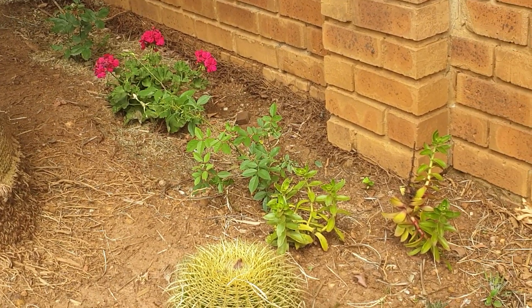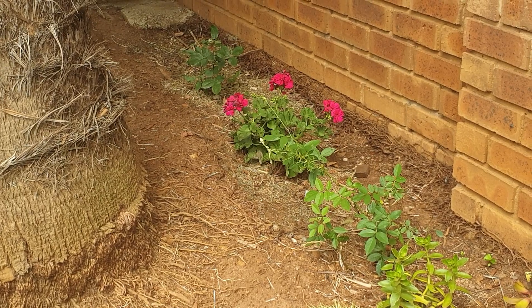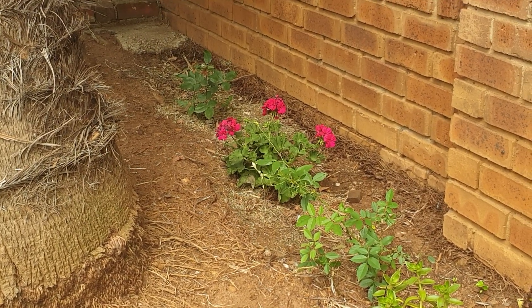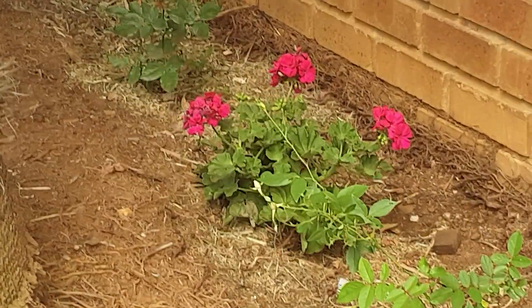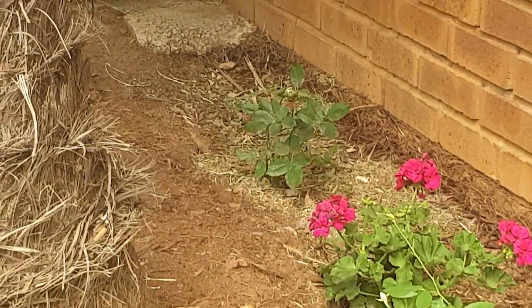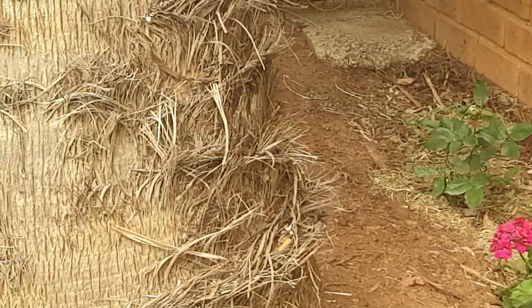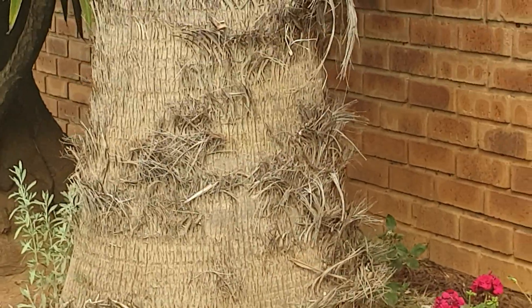At the back there are a couple more succulents, and I think this is a pelargonium — I'll have to check, as geraniums have got less leaves on the petals. We've also put some roses in the back. Let me just step back so you can get the full impact.